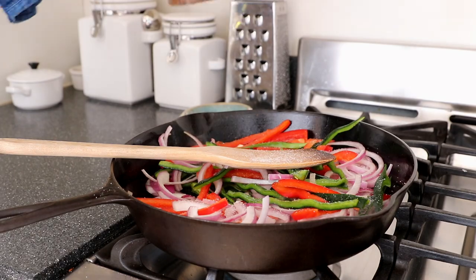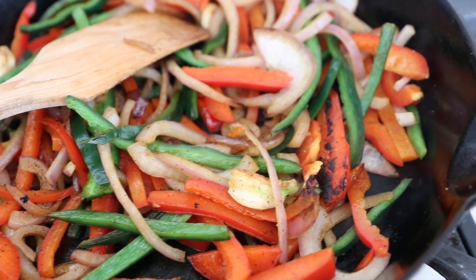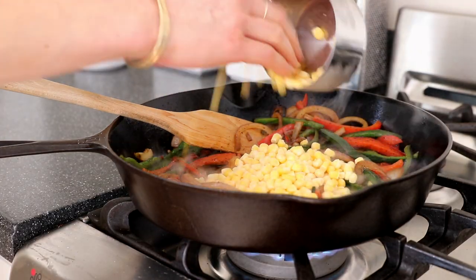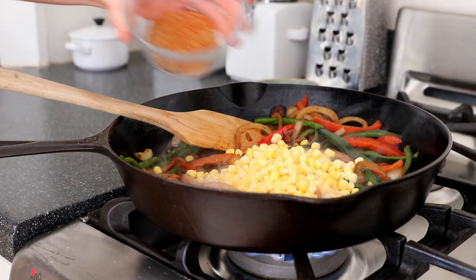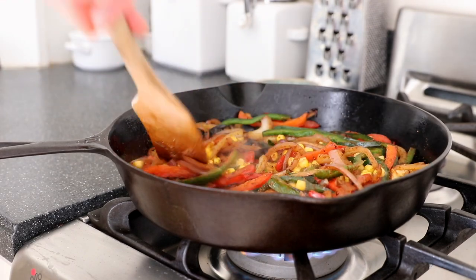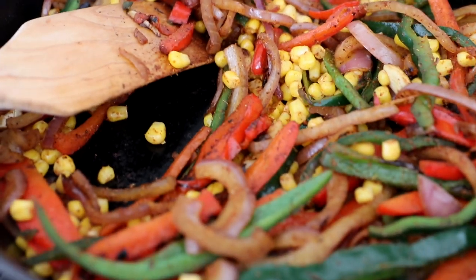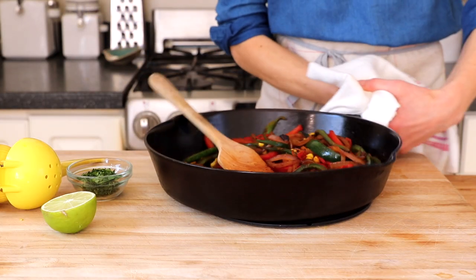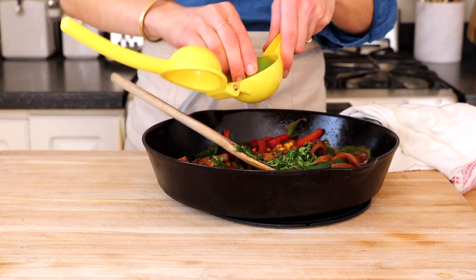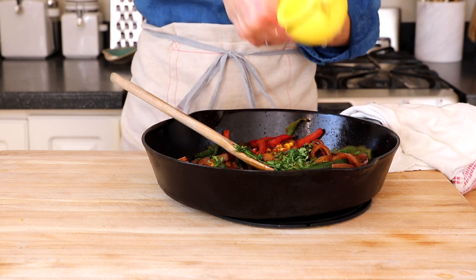Season the vegetables with salt and pepper, then cook them, stirring occasionally, over medium-high heat until browned and tender — adjust the heat if they start to brown too quickly. Now add a cup of frozen corn and the rest of the spice mixture. Cook for another minute or two until the spices smell amazing and the corn is heated through. Remove the pan from the heat and add some chopped fresh cilantro and lime juice off the heat, so you retain that freshness and brightness.